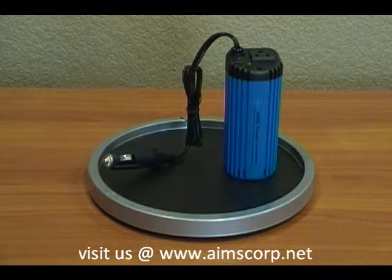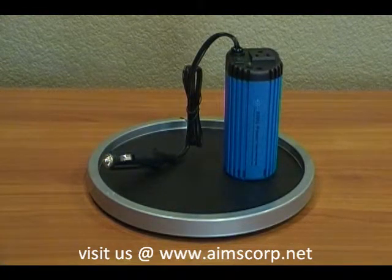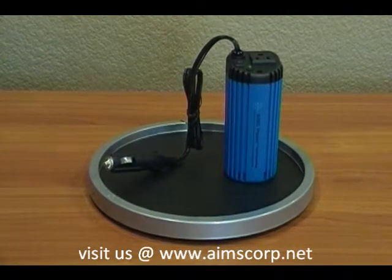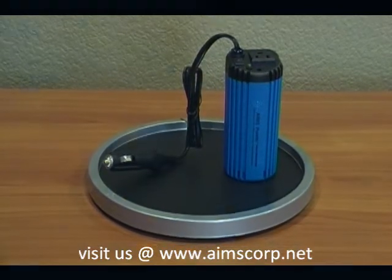This inverter is perfect and it won't flop around while you are driving because it sits right in the cup holder. Once again, the Ames PowerCup 120. For more information, visit our website at www.aimscorp.net.